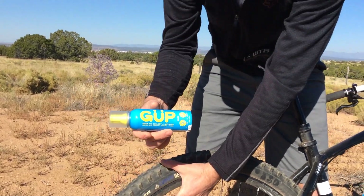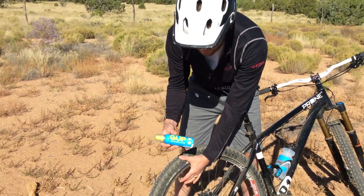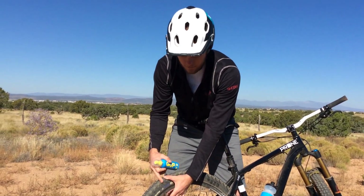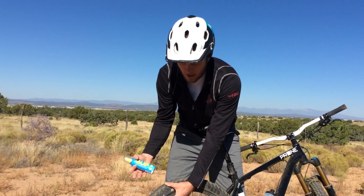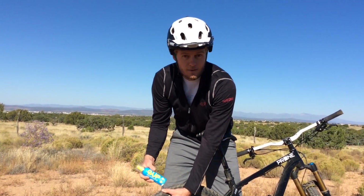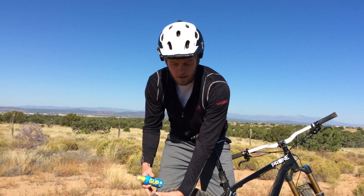Goop is a pretty unique product in our catalog — a sealant and inflator in one. It works on both Presta and Schrader valves. While this tire is tubeless with dry sealant, it also works on tube tires, so it could be a really great option for a commuter that doesn't always have flat-fixing tools along with them.